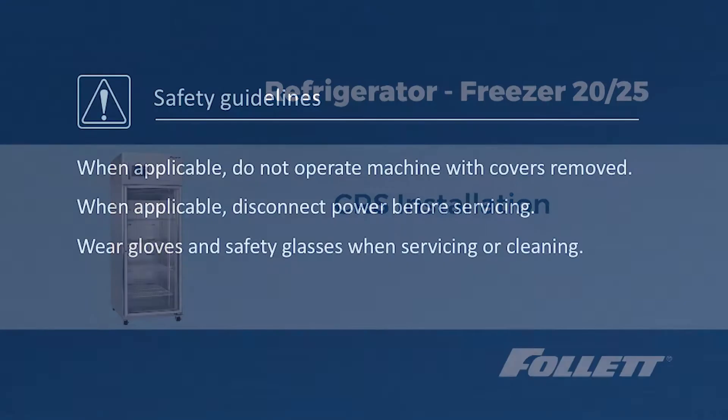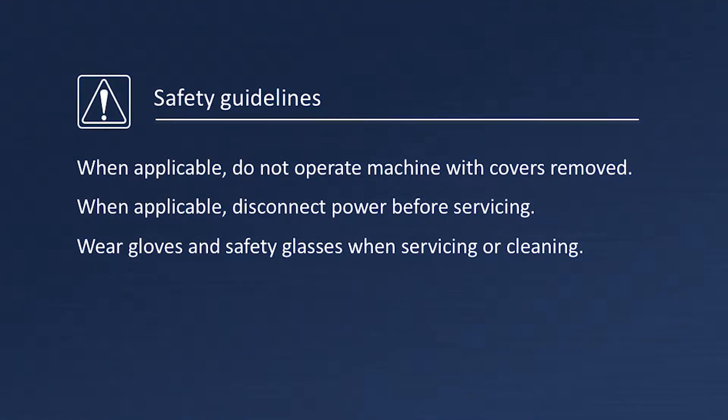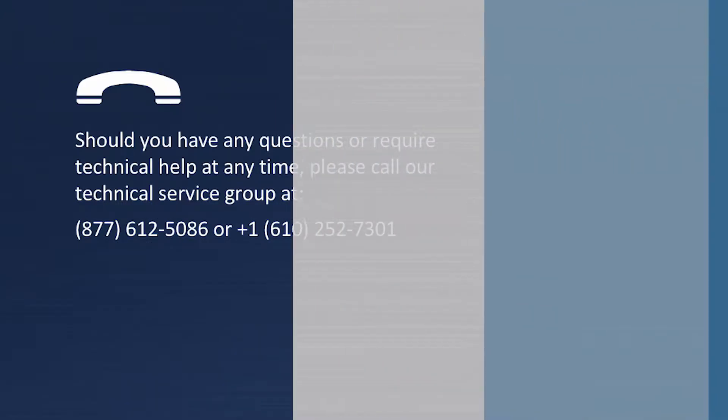Before we begin, please be sure to use personal protective equipment. Follett recommends protective eyewear and gloves for this procedure. Also, remove power from the unit when appropriate.